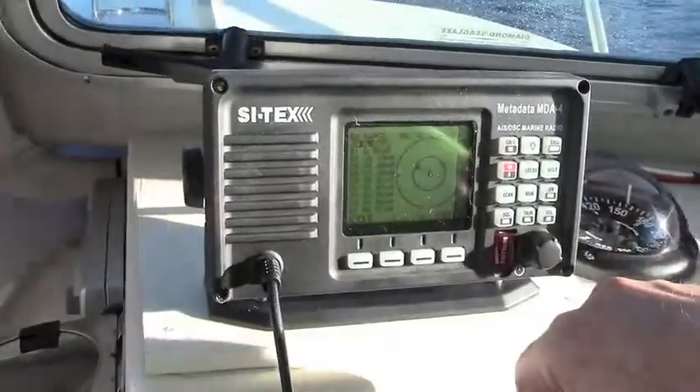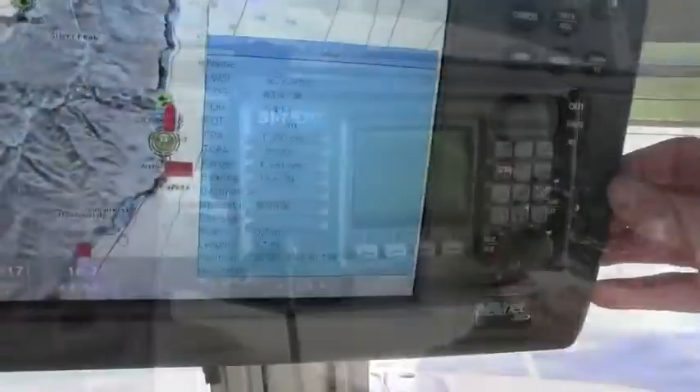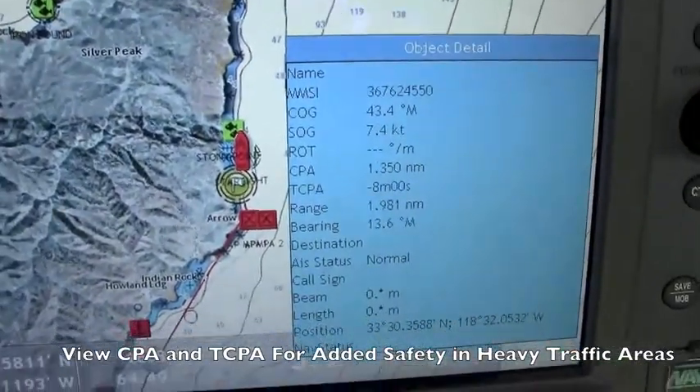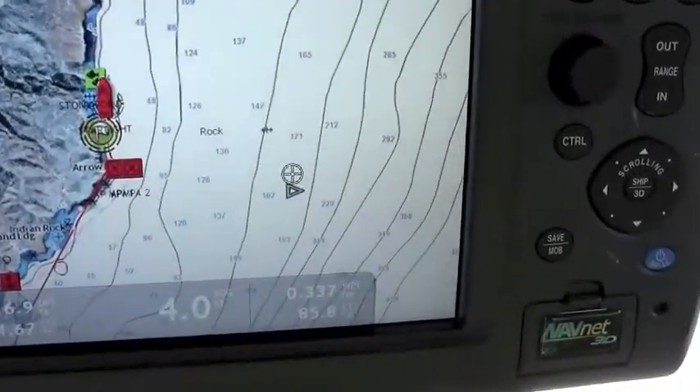The large LCD screen lets you view AIS targets on a radar-like range display or call up important information like ship's data, closest point of approach, and time to closest point of approach. The MDA4 can also be easily hooked to compatible chart plotters to view AIS data right over your electronic charts for added safety.